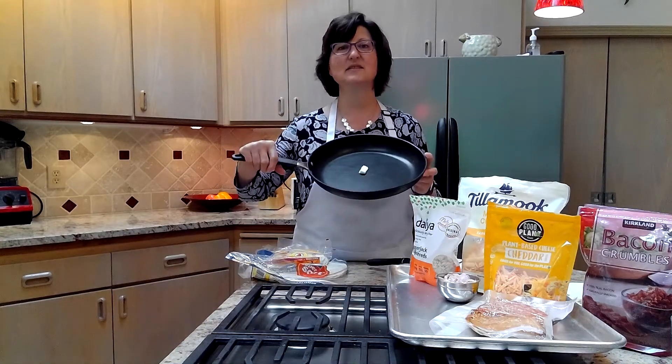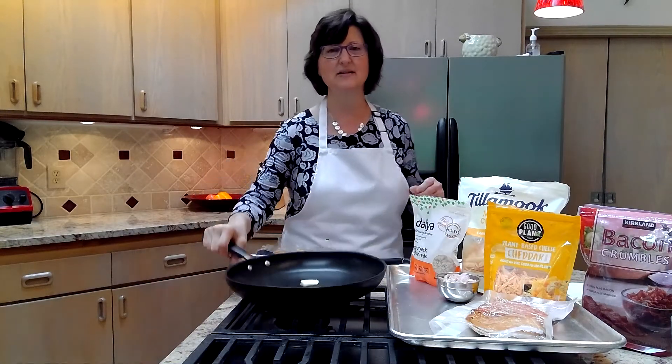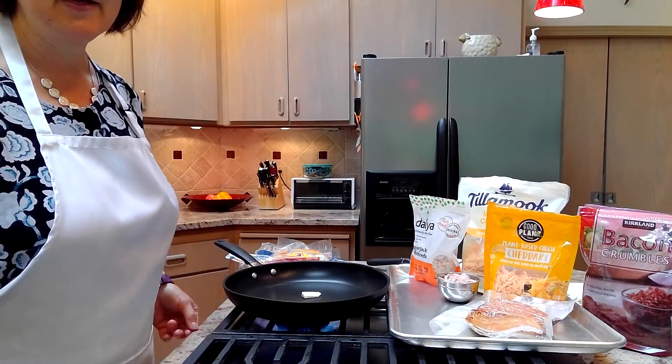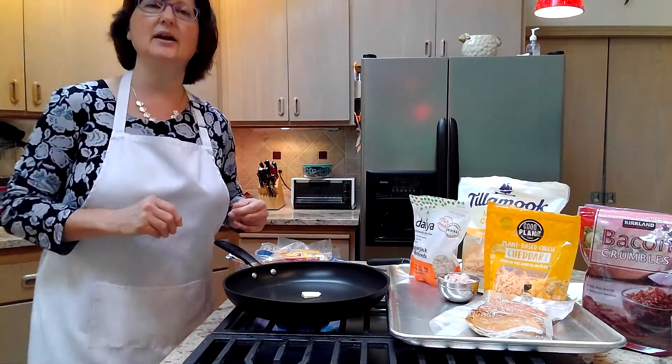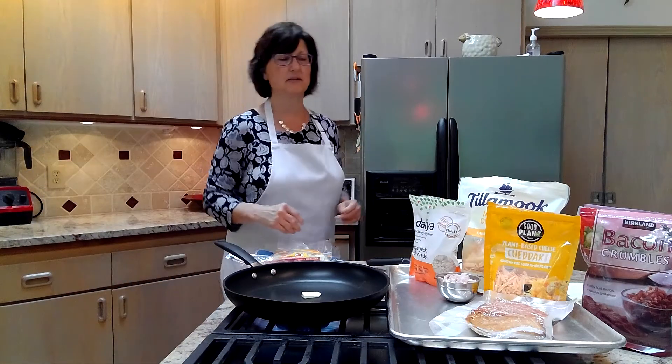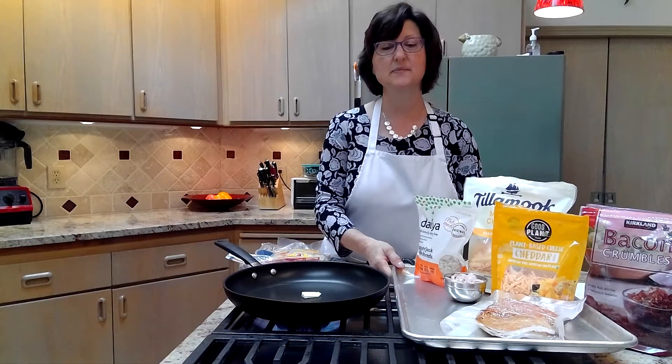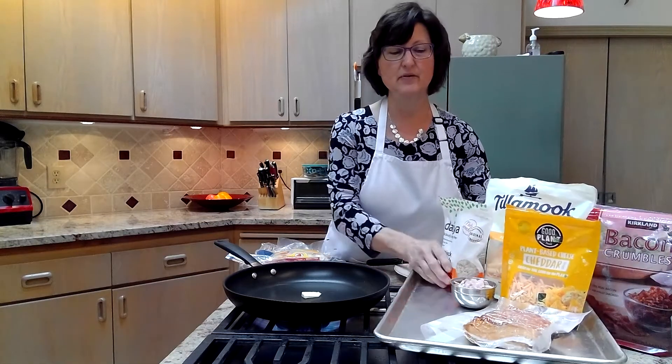A frying pan here with just a pad of butter. A pad of butter is about a teaspoon. You don't have to measure it, you just put a little bit of butter in the bottom. If you don't want butter, you could use a little bit of cooking spray, something like that. It's whatever works for you.